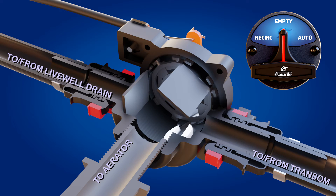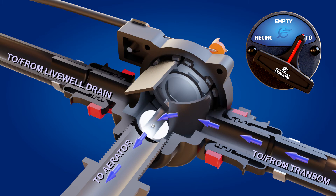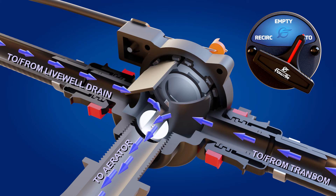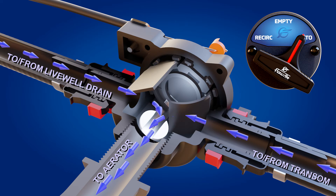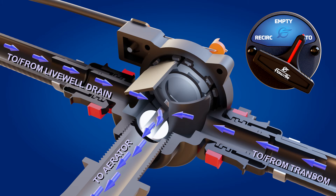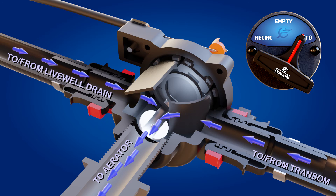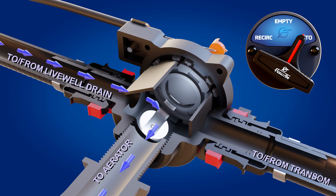Now let's take another look at the auto position. As we saw before, the auto position brings in both fresh outside water and recirculated water from the live well drain. But why is it called auto? When the boat is brought up on plane and fresh water is no longer available, the transom side of the valve closes automatically, putting the live well into recirculation only.